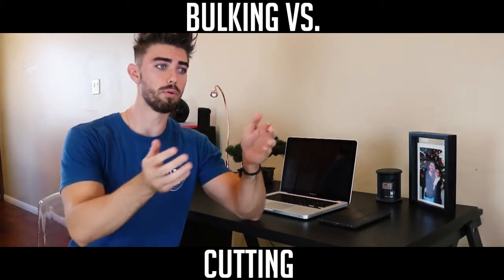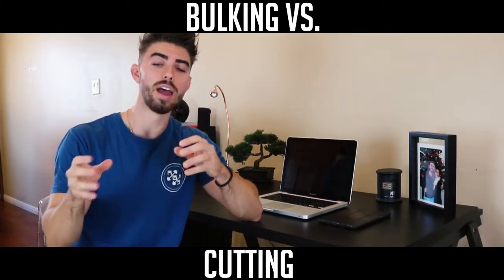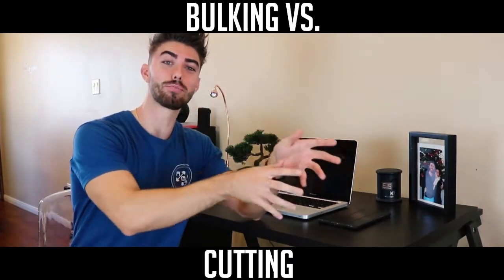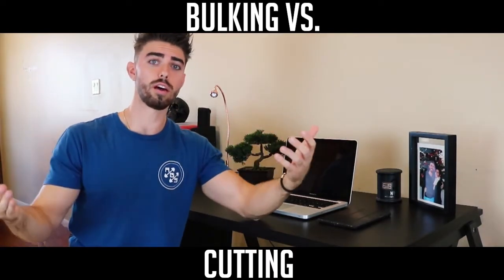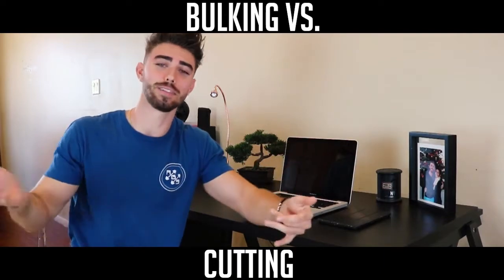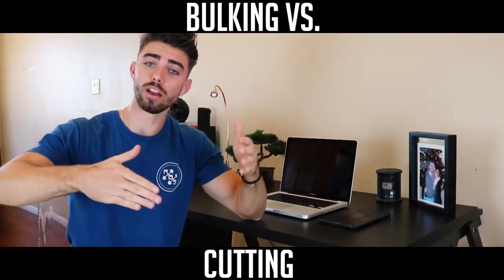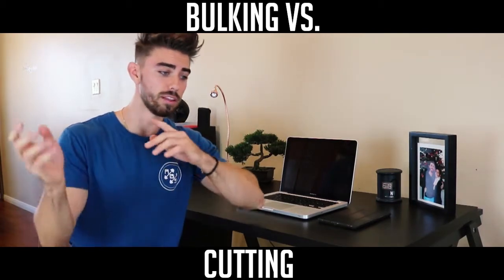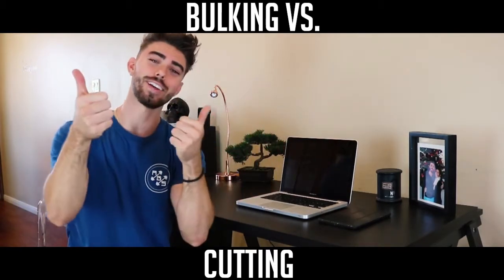That's your bulking and cutting approach. A lot of people will bulk for four to six months — typically in the fall and wintertime — then cut and get shredded for spring and summer. You don't have to do it that way, but that's what a lot of people do. I hope that helped — if you enjoyed the video please give it a thumbs up, leave comments below for whatever video you'd like to see next.